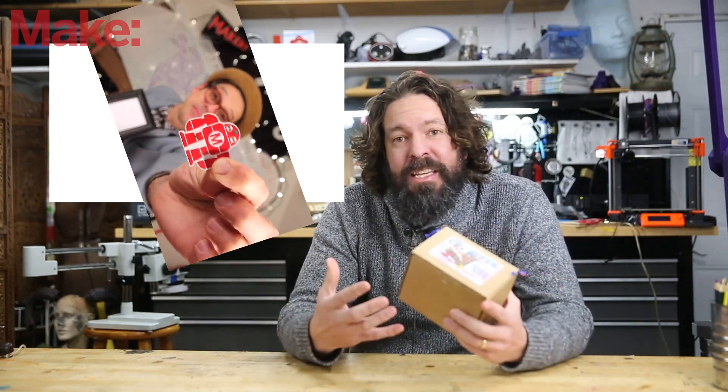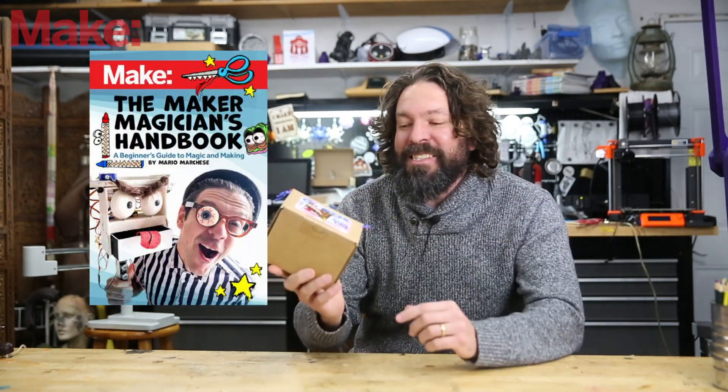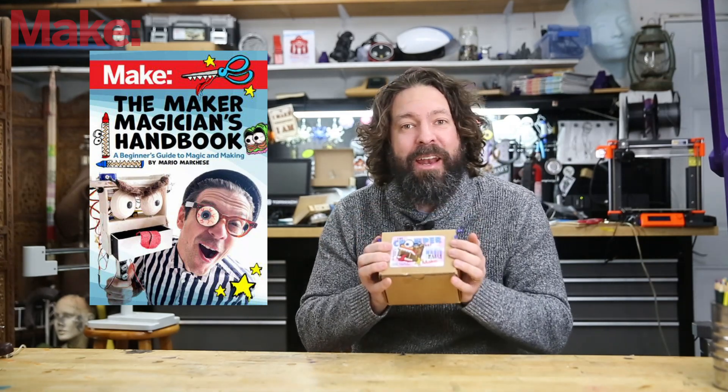Mario has been working with us for a while doing all kinds of educational videos, primarily aimed at kids, using magic to teach making. And together with us, he has come out with a book and a robotics kit.